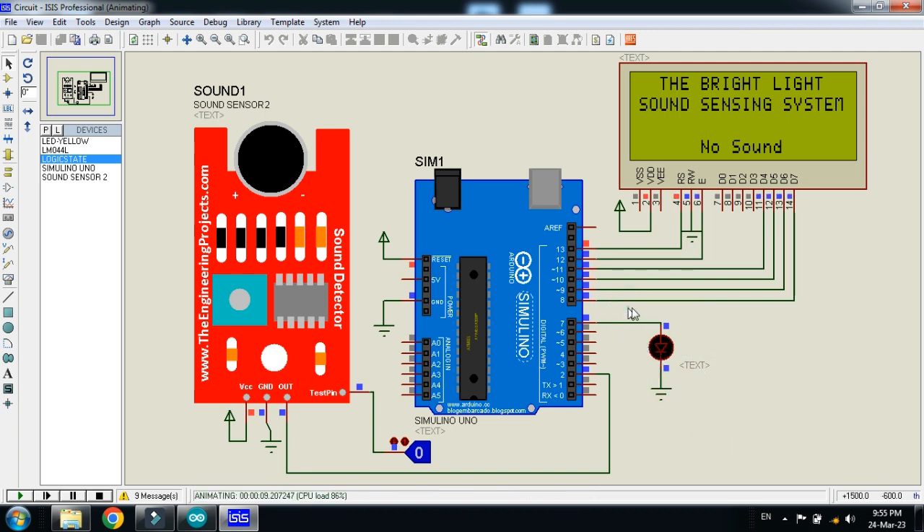When the sensor detects sound, the LED will glow and the LCD will display 'Sound Detected.' The logic state shows zero meaning no sound; when it goes to one, it means sound is detected. We can then check the reaction on the LCD and the LED.